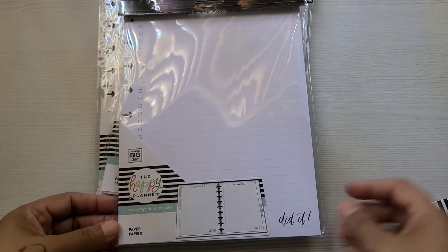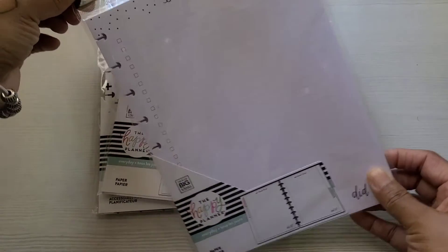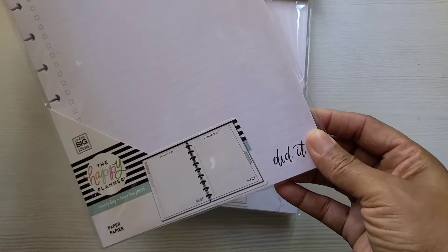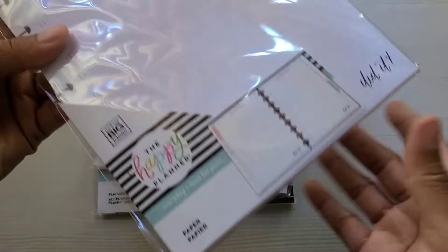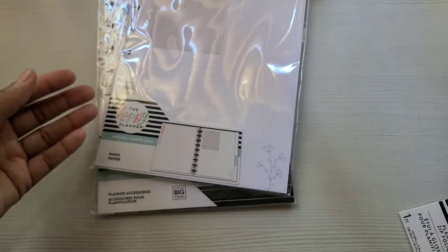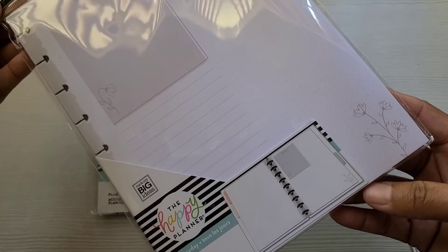I just got some filler paper, guys. I love filler paper. I like making lists and to-do's, and that's what this is — can you guys see that? There are 40 sheets and it's just a to-do list. I can make my own little spreads, my little bullet journal pages with that. More paper — there are 40 sheets in here, with a little flower on the bottom.